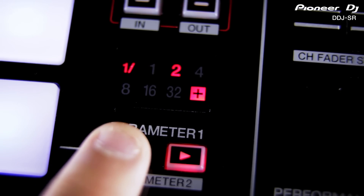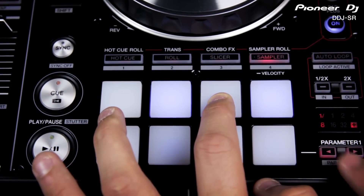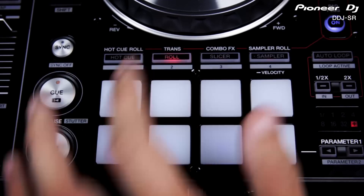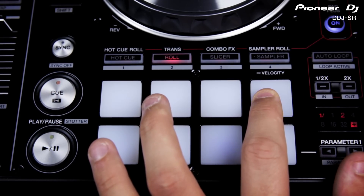Adjust the beat division using the loop controls on the right and easily keep an eye on the loop length using the new LED display. The roll function is turned into a trans effect with different timings mapped out over the pads so you can create a rhythmic gated sound manually. Finally, the slicer is turned into combo effects mode when pad plus is switched on.